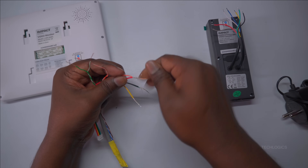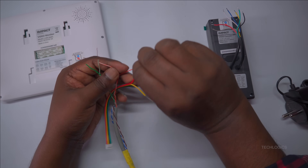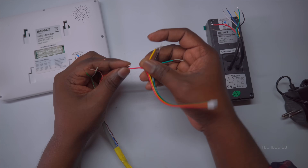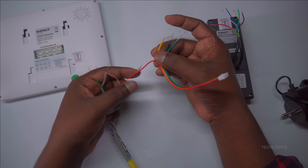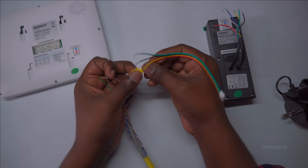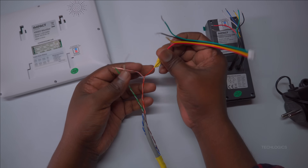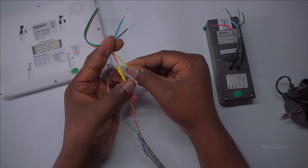When connecting the wires from the 4-pin connector to the CAT 6 cable, it is important to follow the specific color codes for proper functionality of your analog video door phone system. Start by taking the red wire from the 4-pin connector and connecting it to the orange wire of the CAT 6 cable. This connection typically supplies power (VCC) to the door station, making it a critical link.